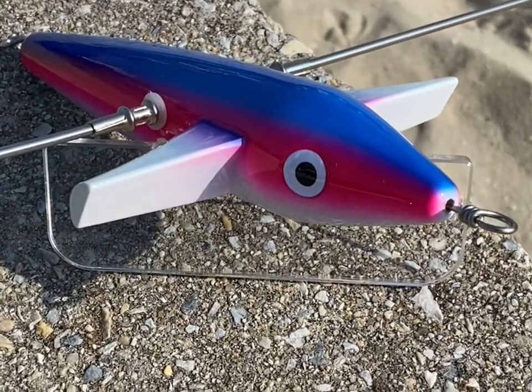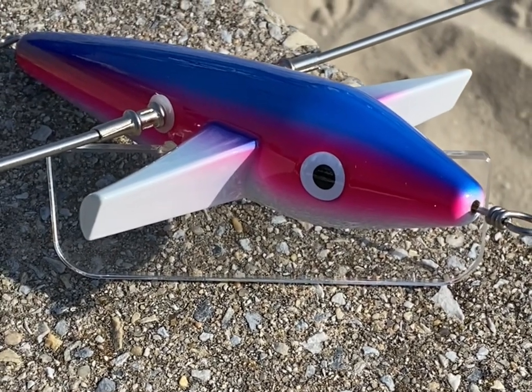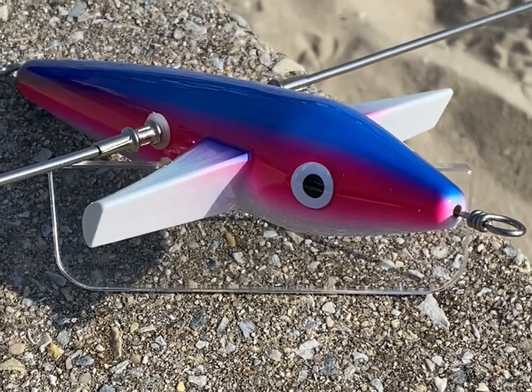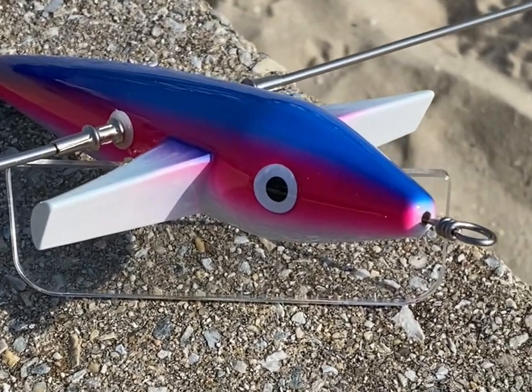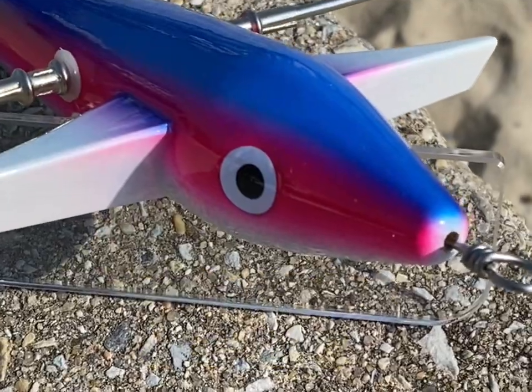Our birds are made out of ABS plastic. Most other birds are made out of polypropylene. Why is this important? Well, polypropylene will not hold paint, so you cannot get a beautiful paint job.